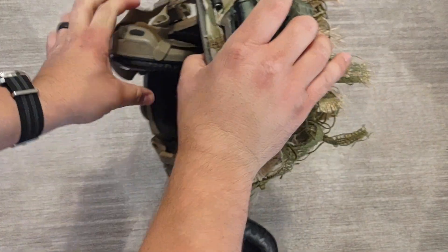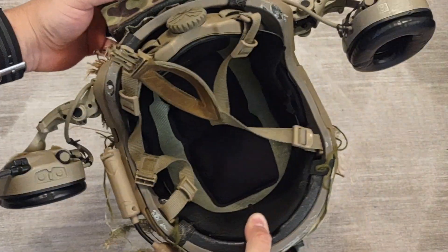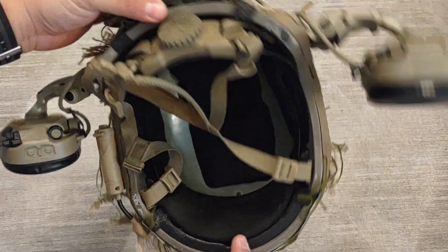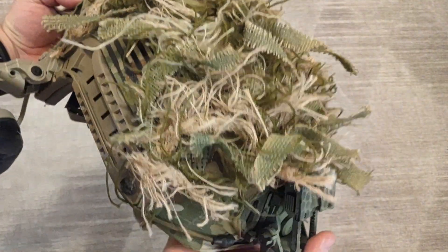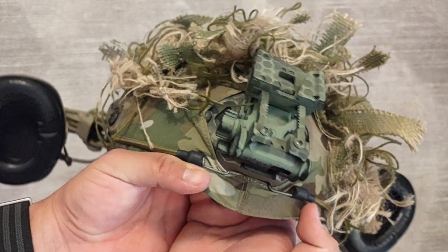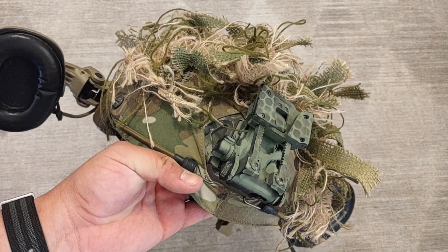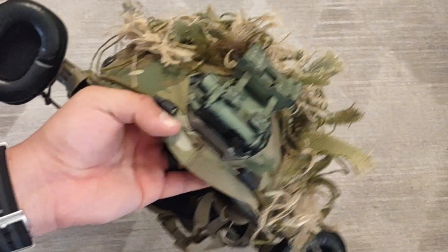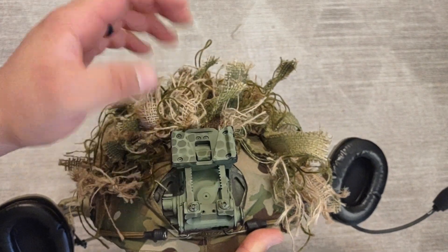We'll start from the front and work our way back. Actually, let's knock out the interior first — it's the standard interior. I didn't care to mess with it; I might in the future. The helmet cover is the Ops-Core SF helmet cover.